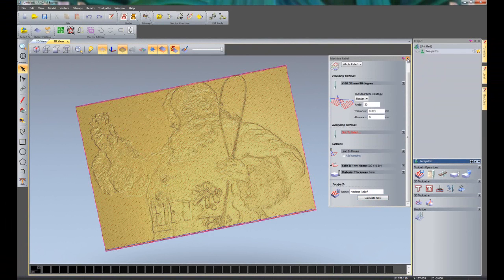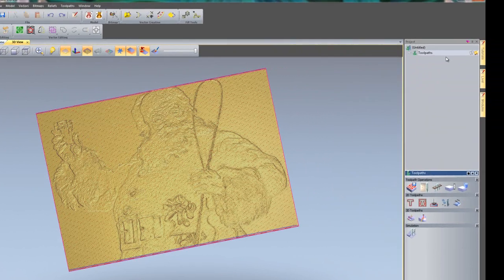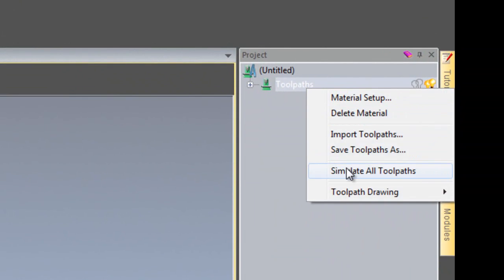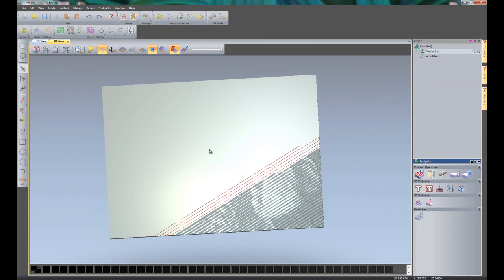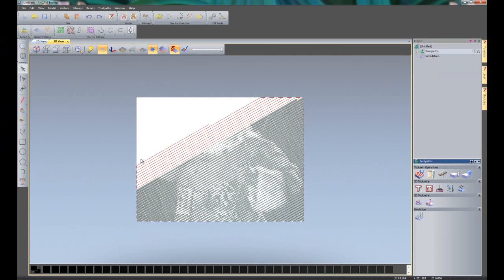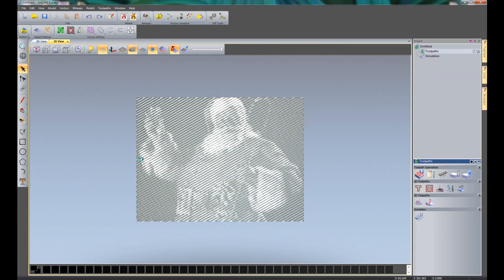I'll close the machine relief and right click on the simulation, then click 'Simulate All Toolpaths'. This gives me a simulation of my photo V carving. Zooming out so you can see this properly and taking a plan view — you can see that's created my photo V carving of Santa Claus.